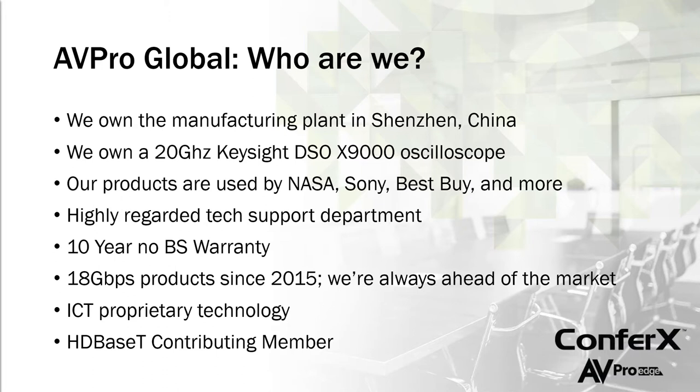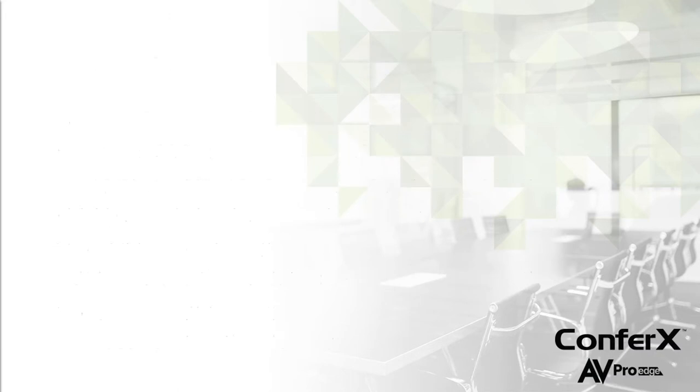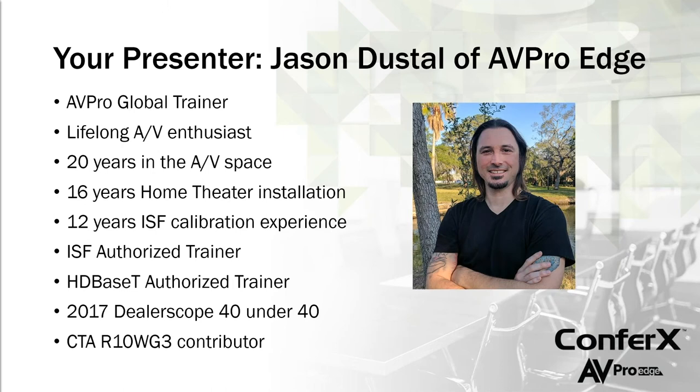We're also an HDBaseT contributing member, which we'll talk about today. My name is Jason Dustill with AV Pro Edge and Meridio. I've been doing installations and home theater for a long time. We teach ISF classes and AV Pro Academy classes. Most of you have probably seen our webinars before — if not, feel free to check out our YouTube page where we post all our recorded webinars. Follow us on Facebook and social media to get notified when new webinars and content are available.